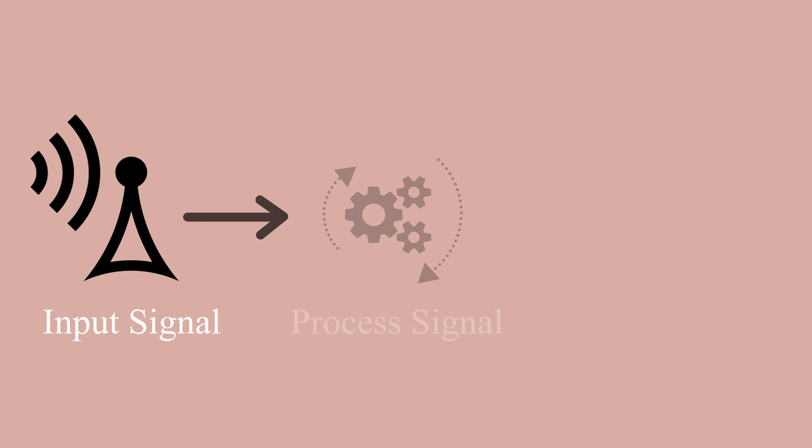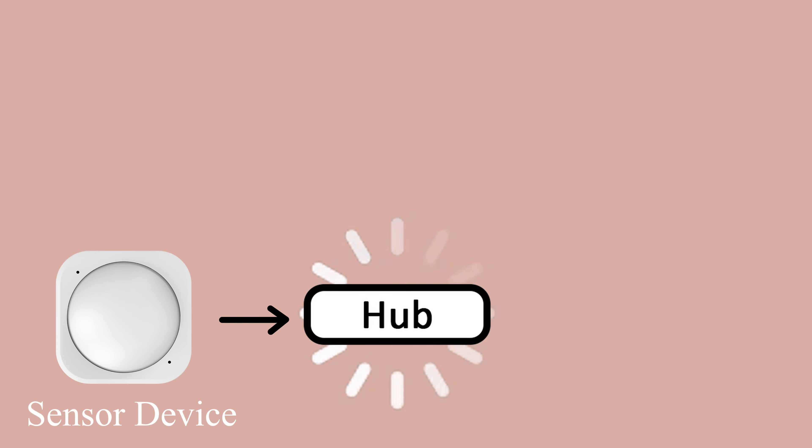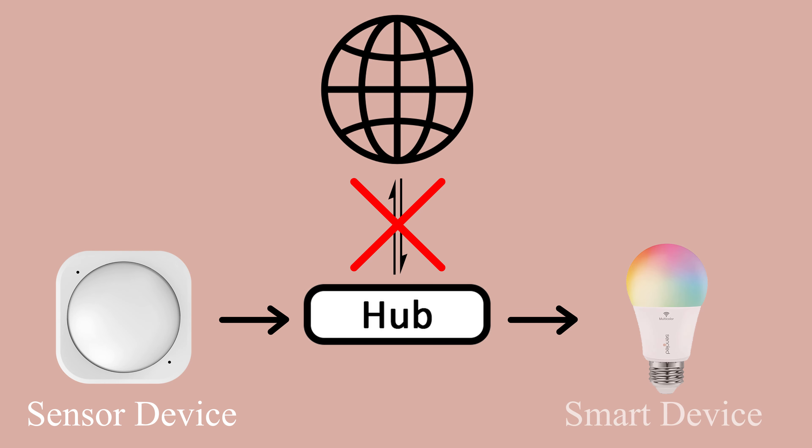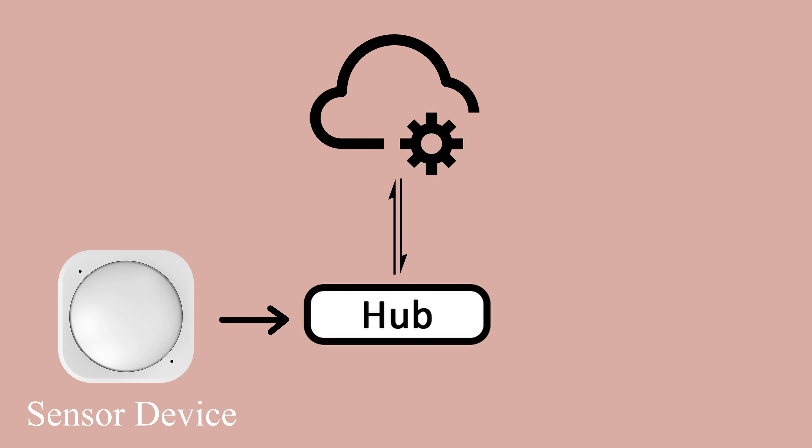The last feature to consider is whether or not you want to build a system with a hub that uses local processing or cloud processing. Both types of hubs do the same thing: receive input signals from your devices, process it, and then send a signal back out to perform a task, such as turning on your bathroom lights when your motion sensor detects motion. But the difference lies in where this processing is performed. Hubs with local processing do this on the spot inside the hub, so they won't need the internet to process the signal. A cloud-based hub, on the other hand, needs to transmit the signal to a server in a remote location — the cloud — to be processed before it can be sent back out to your device.